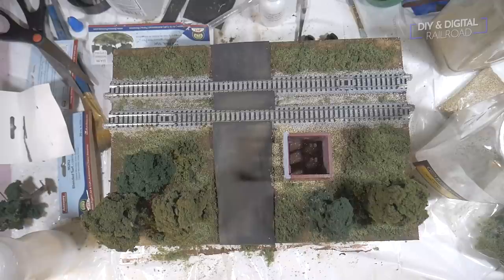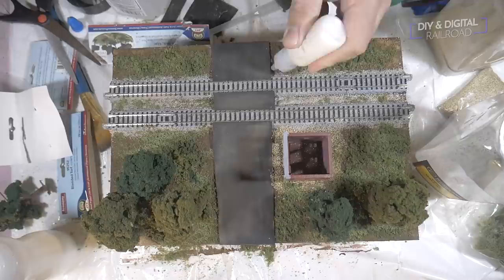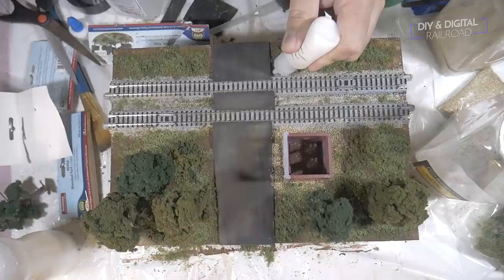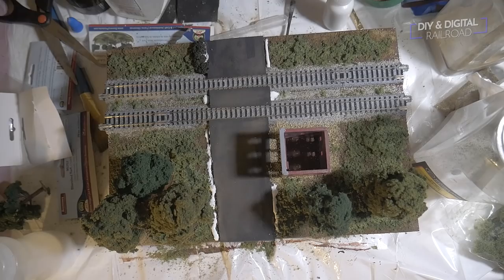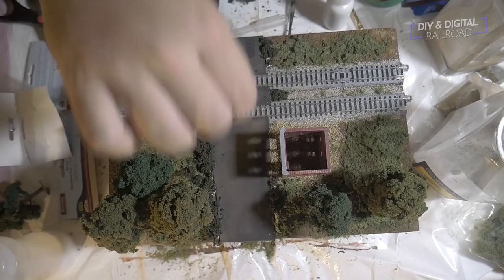Once your scenic cement has dried overnight, it's time to blend that road in a little better. You can still see some lines that are very clear and kind of burst the illusion. So what we're going to do is use some very dark green foam — this is great for emulating bushes — and we're basically just going to draw lines down the sides of the roads and plug in little clumps of these bushes along the side. It looks really good and definitely keeps the illusion alive. Plus it kind of shows that maybe the road isn't the best maintained and it's starting to overgrow just a little bit.